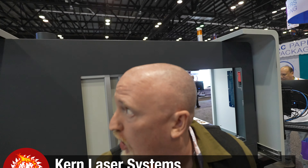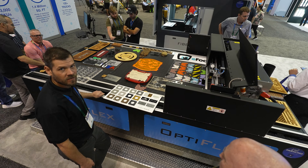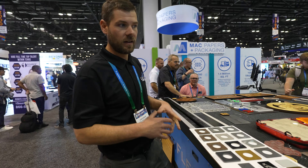In other news that is out of my tax bracket but very cool — we are at Kern Laser Systems, and this is a big beast of a fiber laser. It's no Vitek, but it's probably more affordable too. They also have large-scale flatbed CO2 lasers. I'm here with Josh and he's going to tell us a little bit about this monstrosity right here.